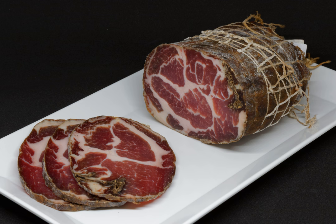Capicolo is a traditional Italian and Corsican pork cold cut made from the dry-cured muscle running from the neck to the fourth or fifth rib of the pork shoulder or neck. It is a whole muscle salume, dry cured, and typically sliced very thin. It is similar to the more widely known cured ham or prosciutto, because they are both pork-derived cold cuts used in similar dishes. However, it is not brined as ham typically is.